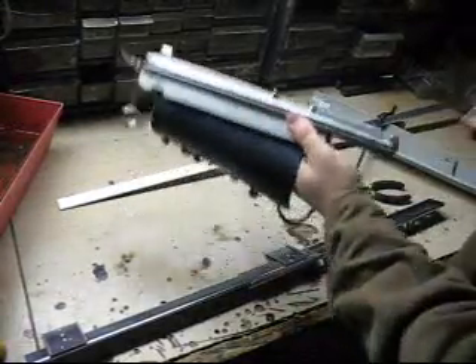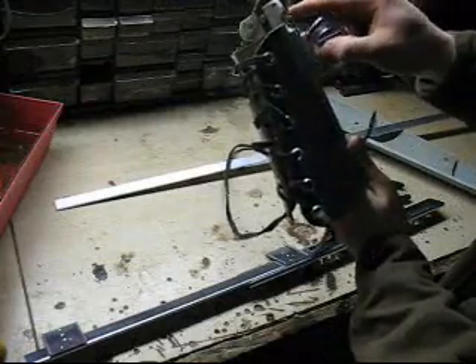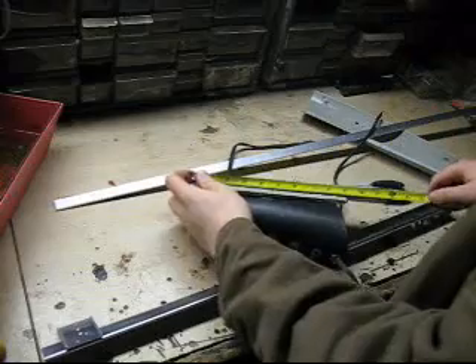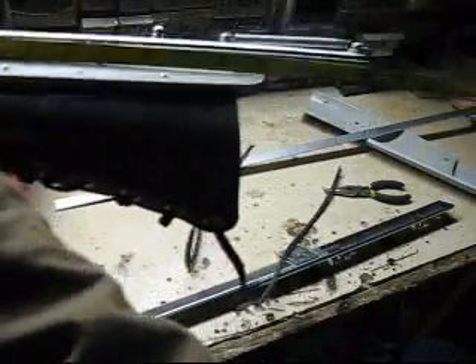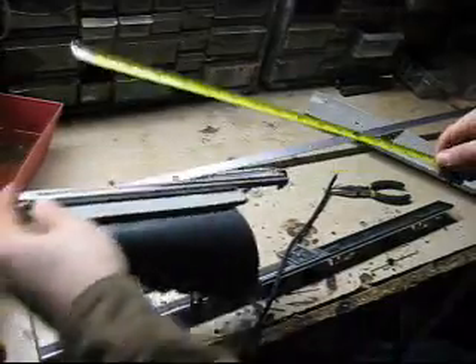So let's see here. The length of my slider, the main part, is — it's like one foot. Exactly. One foot. That's what that says, I promise.